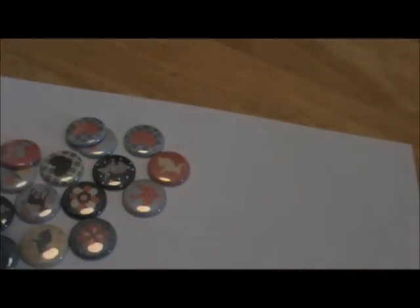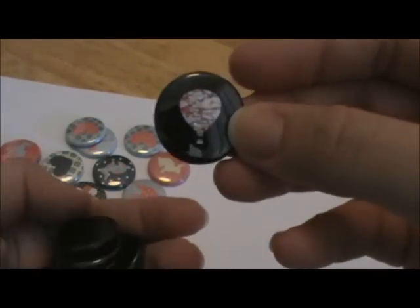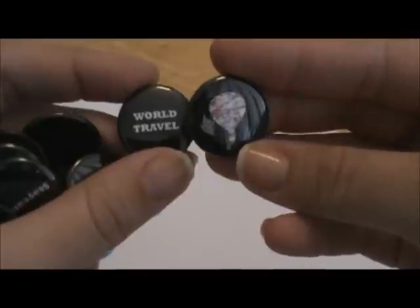I also have really cool buttons for Project Life and Smash Books, so you want to go over there and check those out. I think this set is super cool — it's like a travel set, but you can use it for whatever.